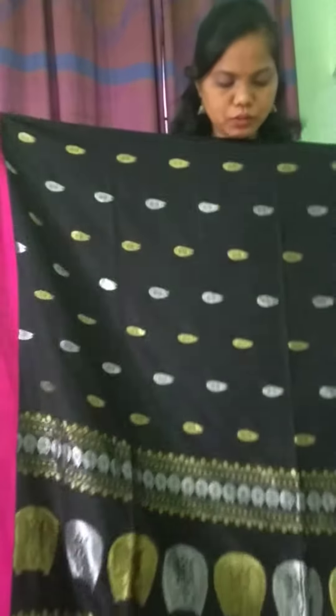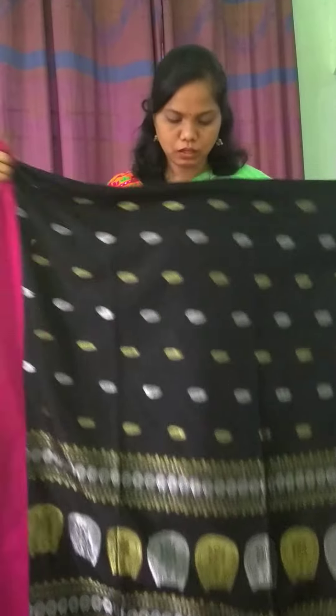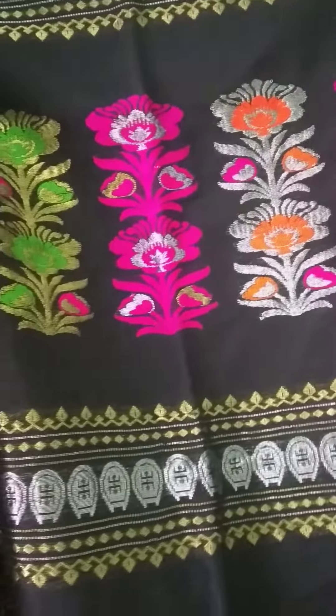Now moving on to the pallu part. Such a gorgeous pallu with beautiful bright colour combo. A closer view of it — silver zari and gold zari mixed together.